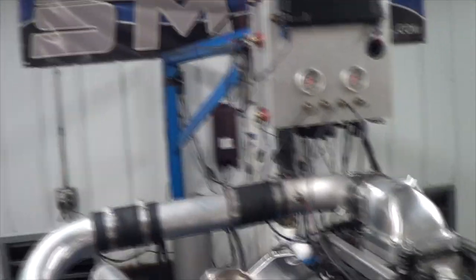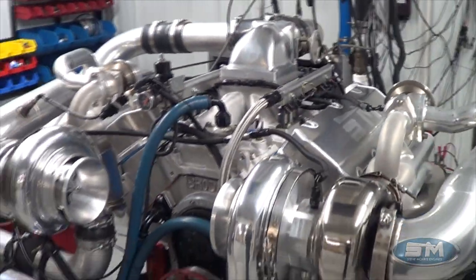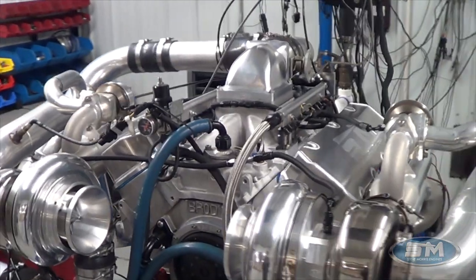Hi, here's Steve Morris Engines. I'm Steve Morris. This is an engine that we've built for Lloyd Bosch out of Canada. We had actually built this a couple years ago and you could probably even find it on our old videos.